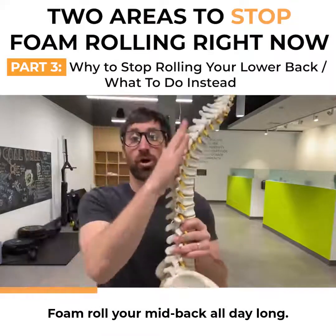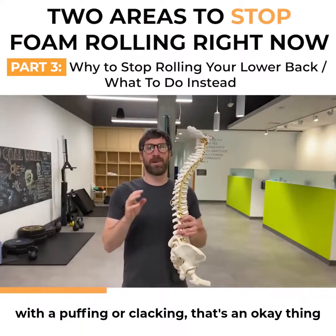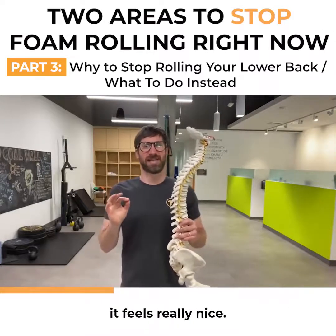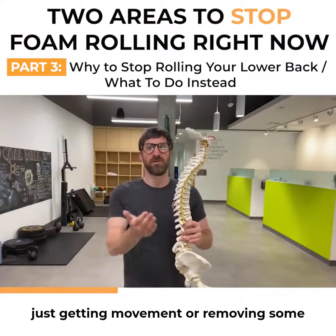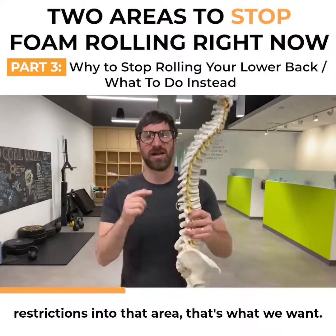Foam roll your mid-back all day long — that feels good. You get a lot of motion here, that popping and cracking is an okay thing. You get a little bit of movement in there, it feels really nice. That's what an adjustment is: just getting movement and removing some restrictions into that area. That's what we want.